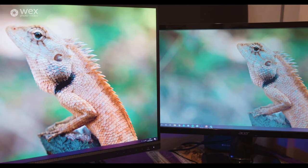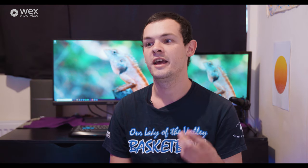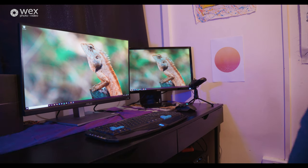The Asus ProArt also covers 100% of the sRGB and Rec. 709 color space, which is incredibly useful for color grading, photo editing, or any color work. Going back and watching old videos on this monitor, it's like they have a completely different grade — the colors look more real and true. It's given me a lot of confidence in my color grading because I know the monitor is perfectly calibrated and showing me every color it possibly can.